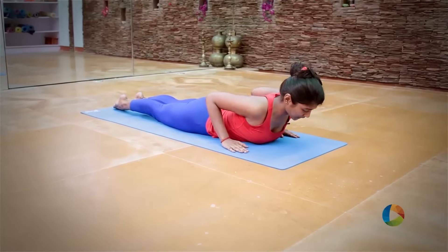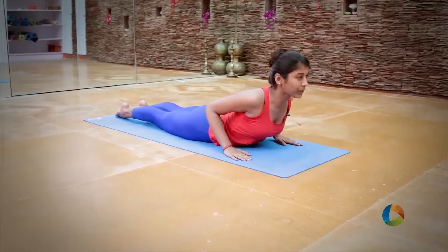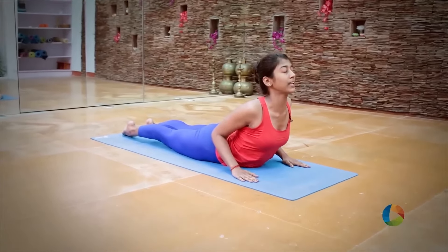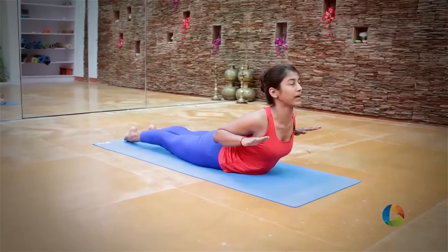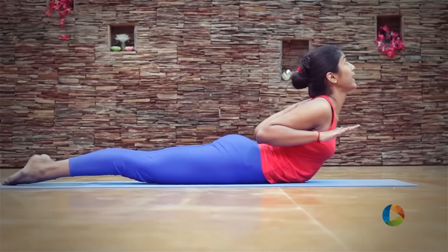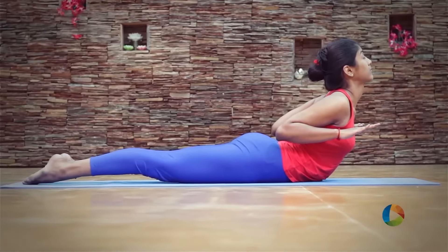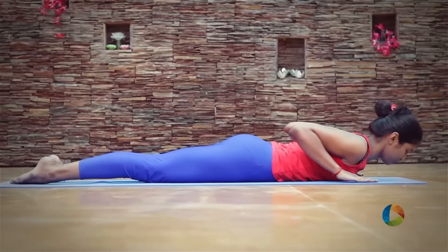Now we'll do one more variation in Bhujangasana — the same thing. Inhale and come up such that the navel point touches the mat. And gently lift your hands off the mat. Stay here. Shift all the body weight towards your lower back and strengthen your lower back. Exhale down.